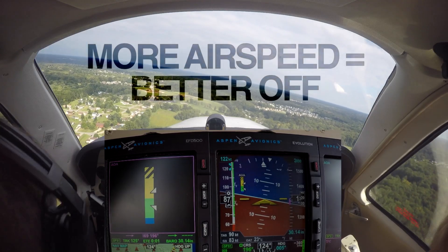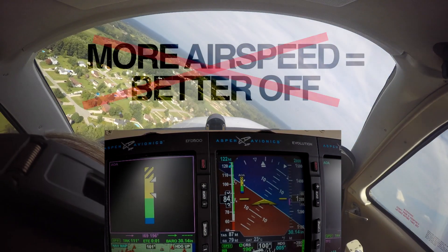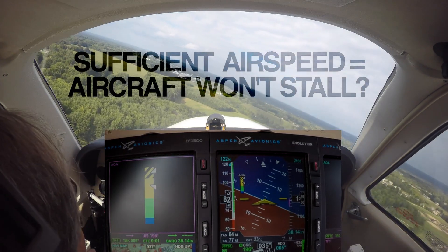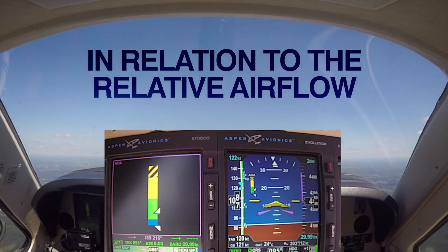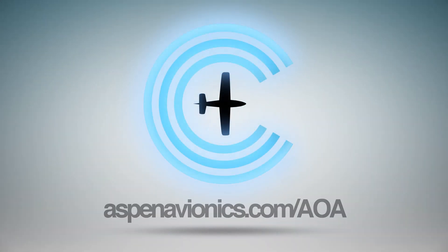Are you stall smart? Ever since Orville and Wilbur took to the skies, pilots have been taught that the more airspeed you have the better off you are — but over the last 100-plus years we've learned that's not always the case. Take stalls for example: the common belief is that sufficient airspeed prevents a stall, but the fact is an airfoil always stalls at the same critical angle of attack relative to the airflow, regardless of airspeed, configuration, or weight. Learn more at aspenavionics.com.